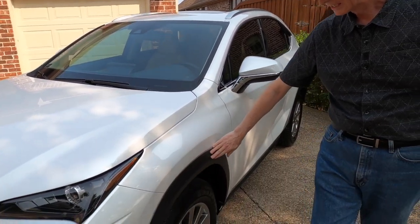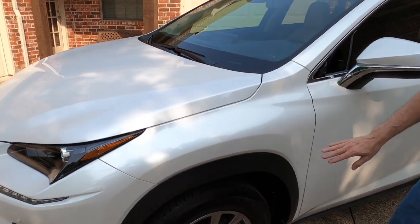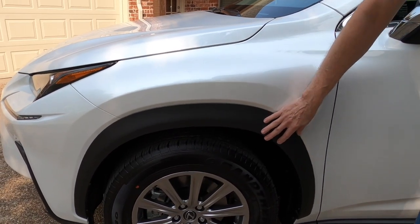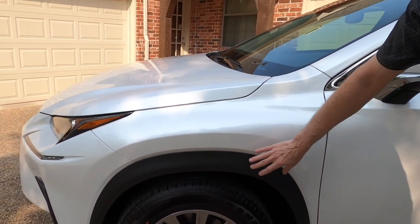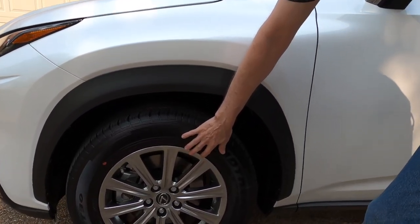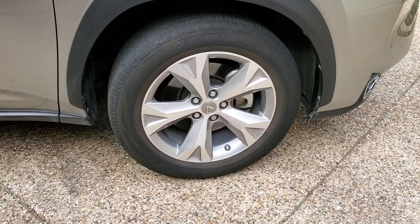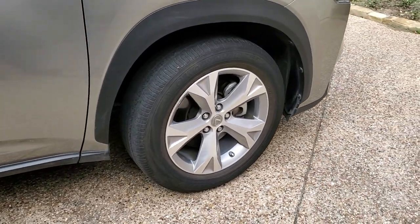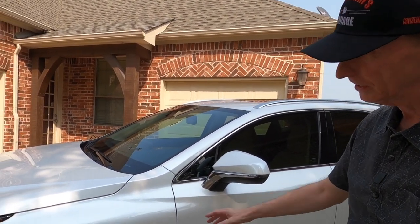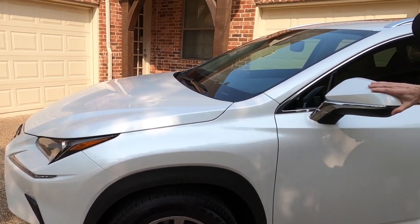Over here you've got the black plastic on the wheel wells, which I'm not really crazy about — I'd rather it be painted, I think it makes it look a little cheap. But I do love these 17-inch wheels. I really like the wheels that came with this car compared to my 2017 — I think these are much nicer looking. This particular car came with Dunlop tires.